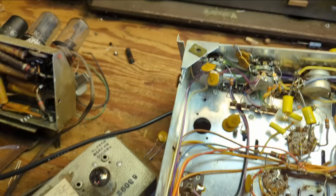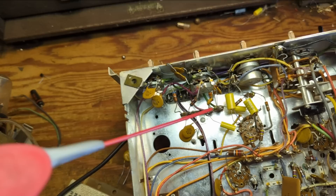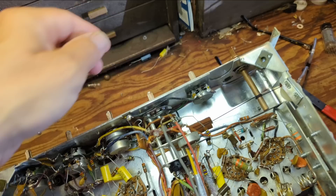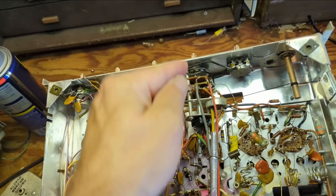That's starting to run out so it's time to get a new can. Start spraying and that's working in pretty well. Let's get the other one — we want to work that in. There are probably some pots up top for the television — vertical hold or horizontal. We also need to spray these wafers, then click this back and forth a whole bunch to make sure and clear all the contacts.